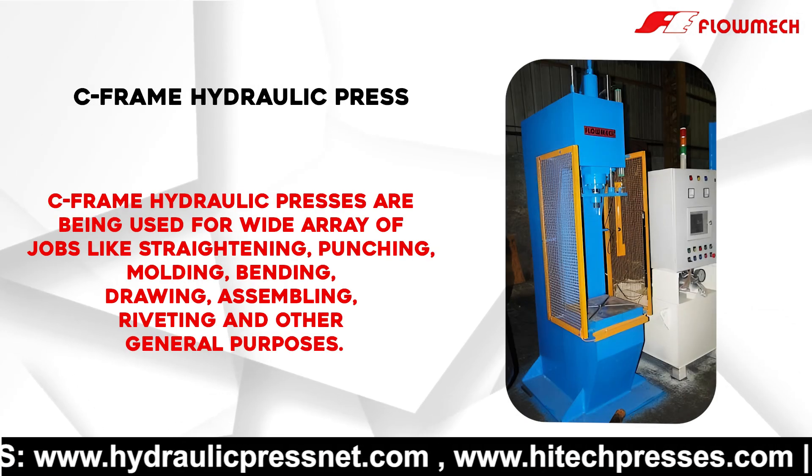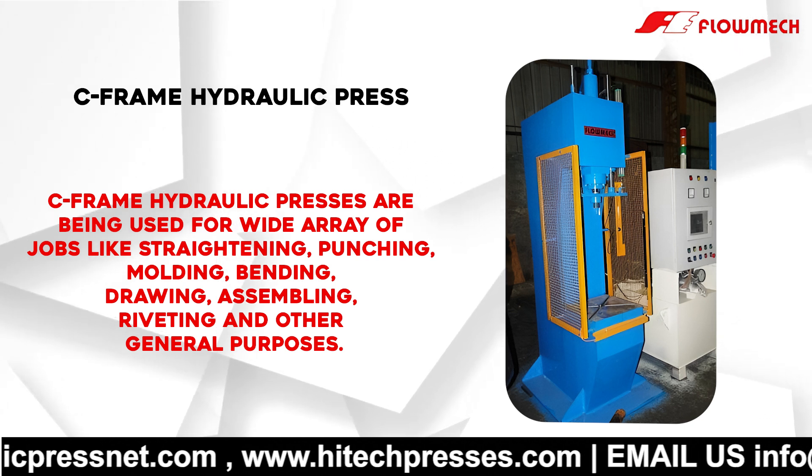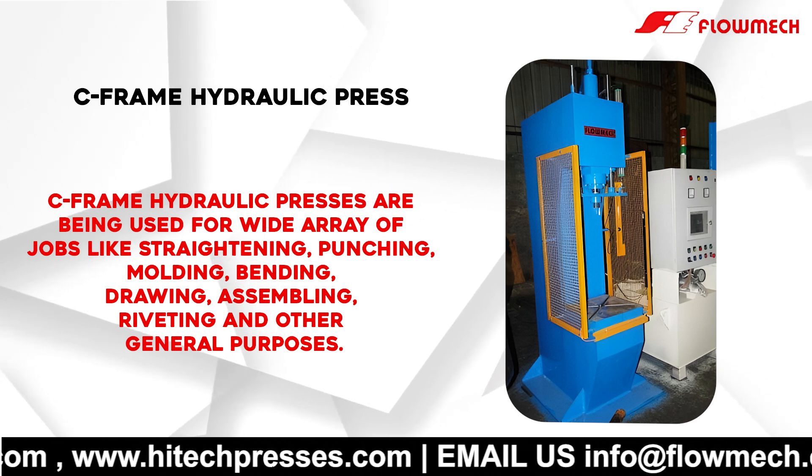C-frame hydraulic presses are being used for a wide array of jobs like straightening, punching, molding, bending, drawing, assembling, riveting, and other general purposes.